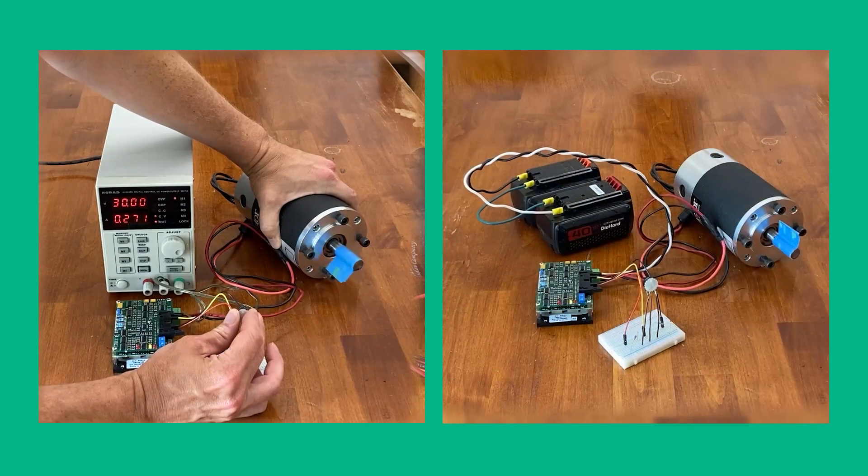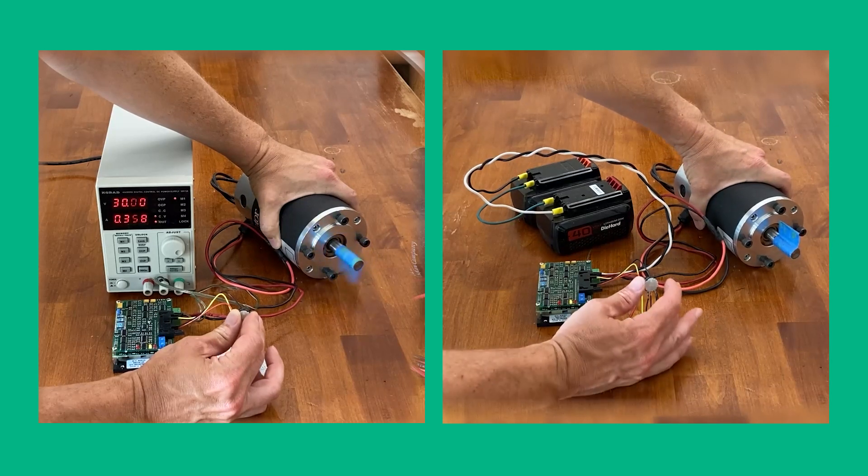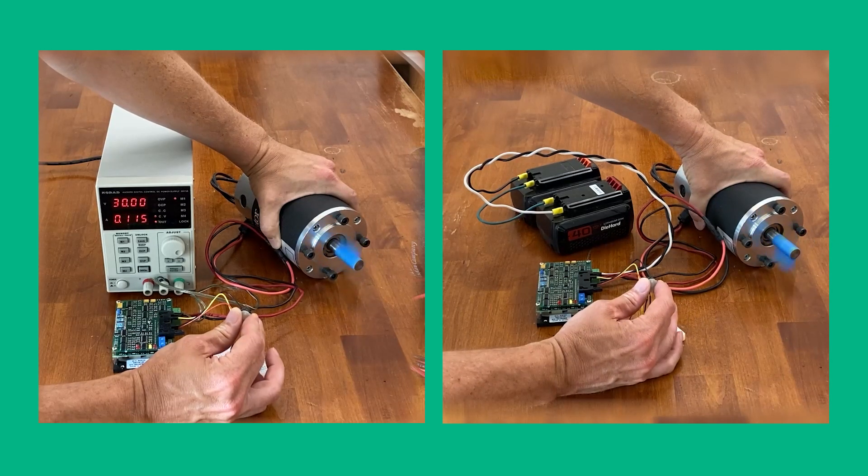Finally, we need to replace the power supply with some batteries. Here I'm using two 40 volt batteries from my cordless yard equipment connected in series. So here is our final electronics setup. Now we're ready to find a car to put this in.